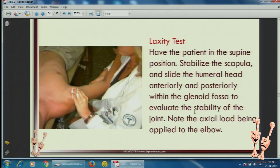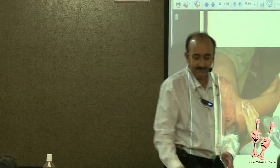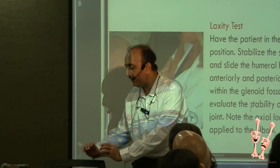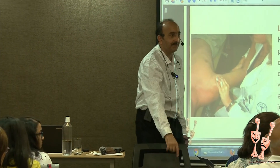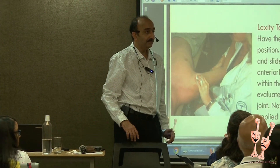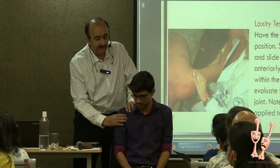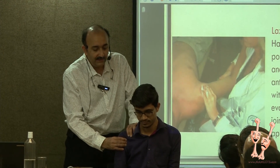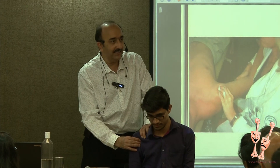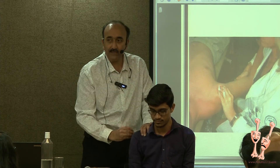This is another way of examining laxity. You can push the head of humerus anteroposteriorly if they are very lax, either by making them lie down or sitting next to them — hold the scapula, hold the head of humerus, and take it front and back. Tell the patient to relax. See, I can do this translation. This much translation is acceptable because the glenoid is flat and shallow, but dislocatable ones are almost where you can feel it going up and coming back with a click.